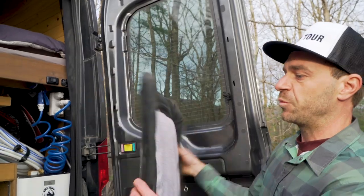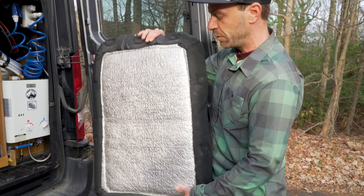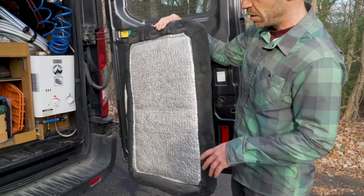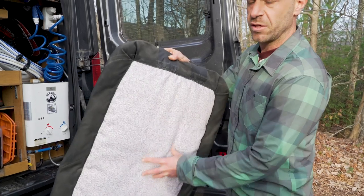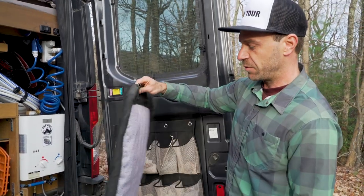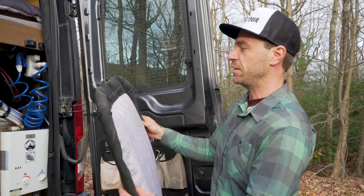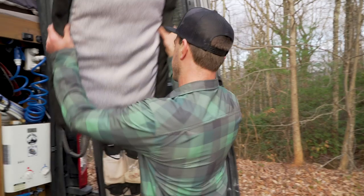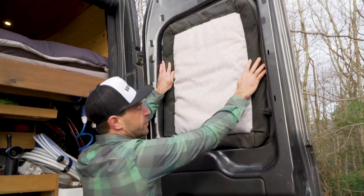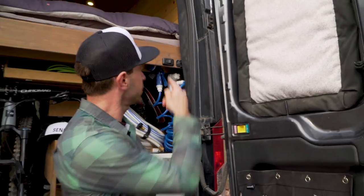It's really important to put something in your windows. What we came up with is a layer of EasyCool, which is aluminum — like Reflectix pretty much — and in there there's some insulation, some Thinsulate. That's awesome for winter, it's really well insulated. There are magnets all around, so you can just pop them in place, and we have that for each window inside the van.